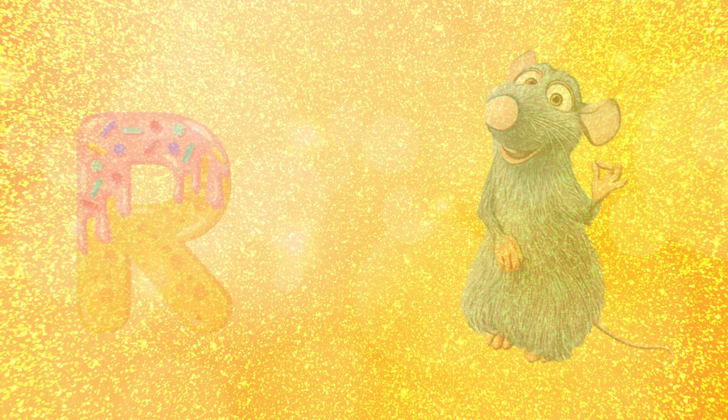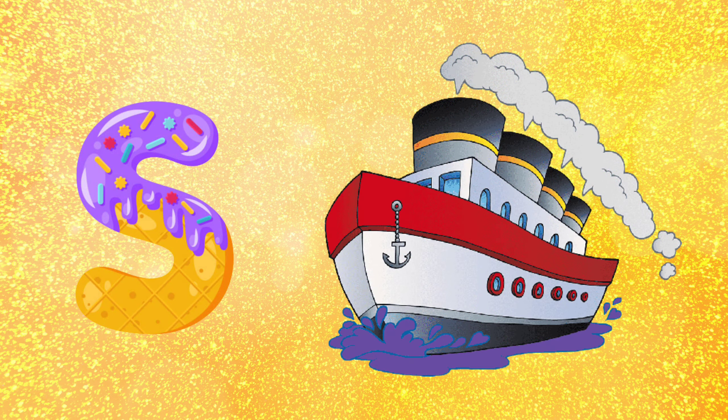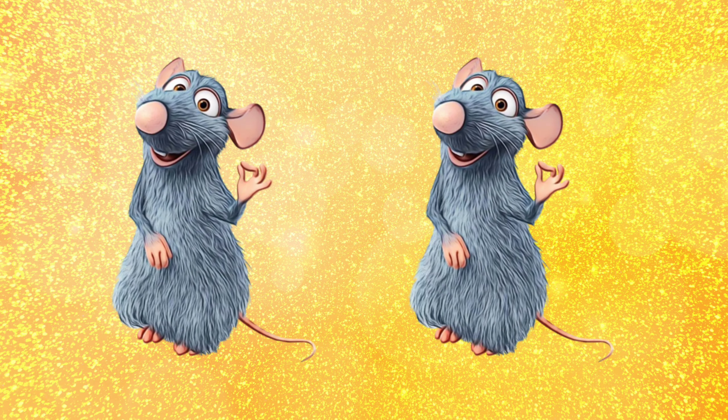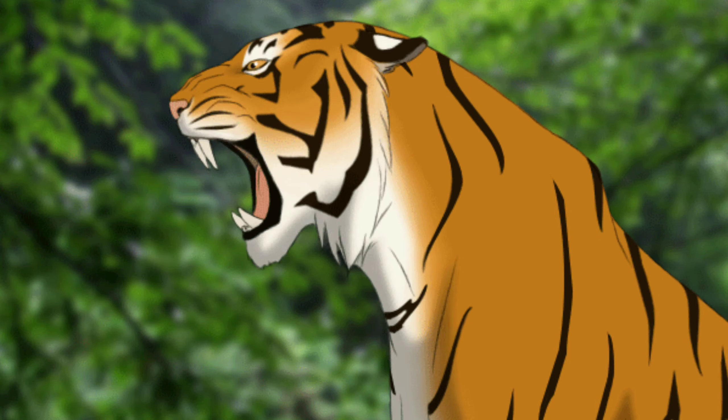R for rat, S for sheep, T for tiger, U for queen. R for rat, S for sheep, T for tiger.